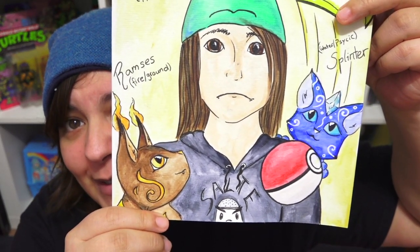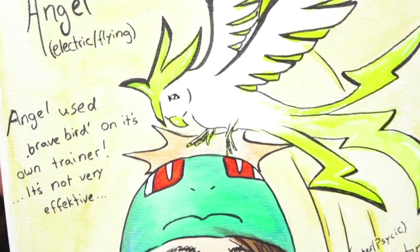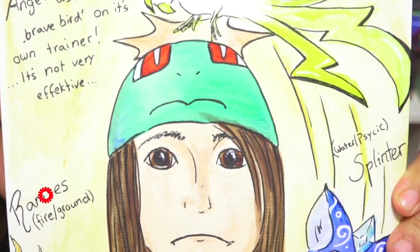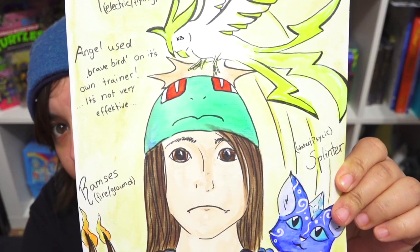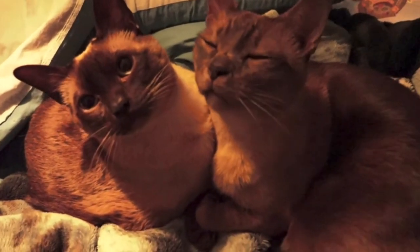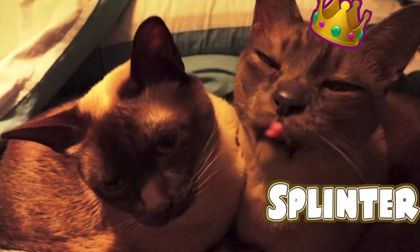We have Ramses and Splinter, and we have Birb. Is he smacking me? Oh he's electric! I can definitely see my birb as being an electric type. And Splinter is water or psychic, and Ramses is fire or ground. I love it, I really love it. Splinter as the water type — but wait, he's really afraid of water! Ramses doesn't really care about water; he will actually sit with me on the edge of the bathtub until I finish coming out of the shower. Whereas Splinter wants nothing to do with water, so it would be cute if he was the water type but afraid of water. That would be a really cute character.